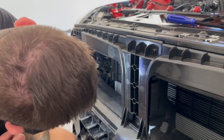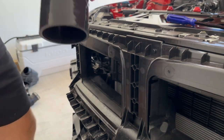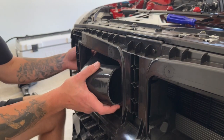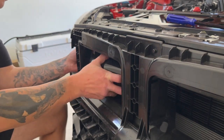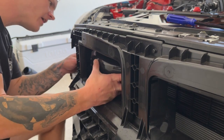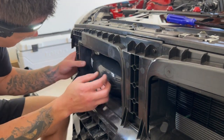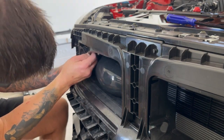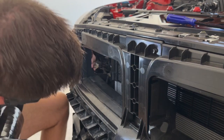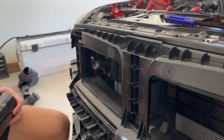Looks pretty good. Pretty clean. We'll go ahead and see if that fits in there. So we have to fit this big tube in there. Cool — that fits right in there. We'll go ahead and get the other side knocked out now.